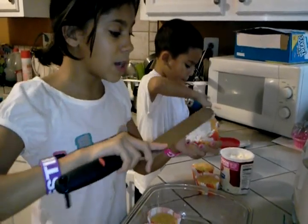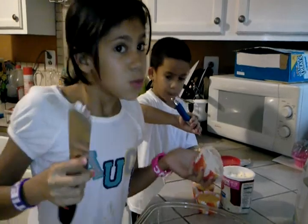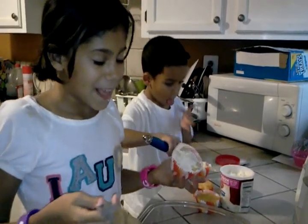Anything you want. And then just put it in the oven. It will take 20 to 25 minutes if you want to make more cakes or cupcakes.